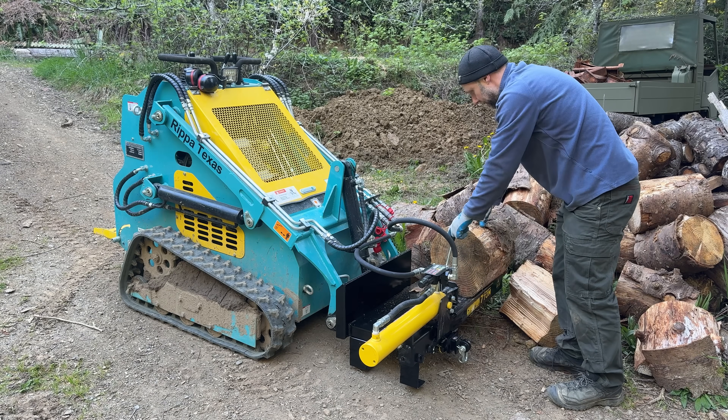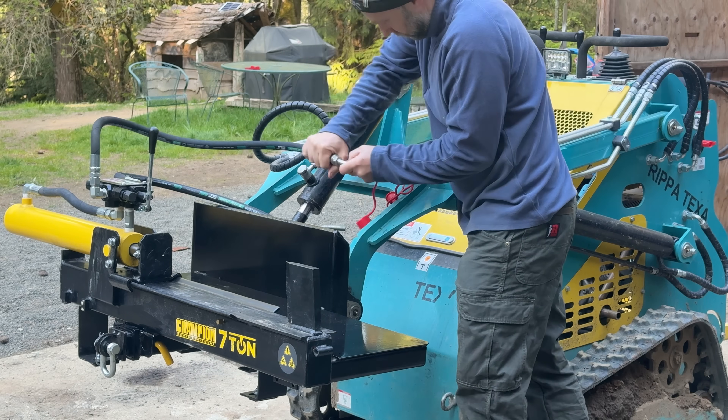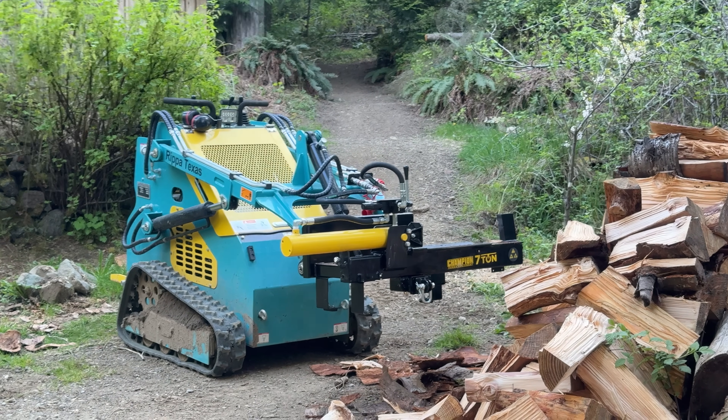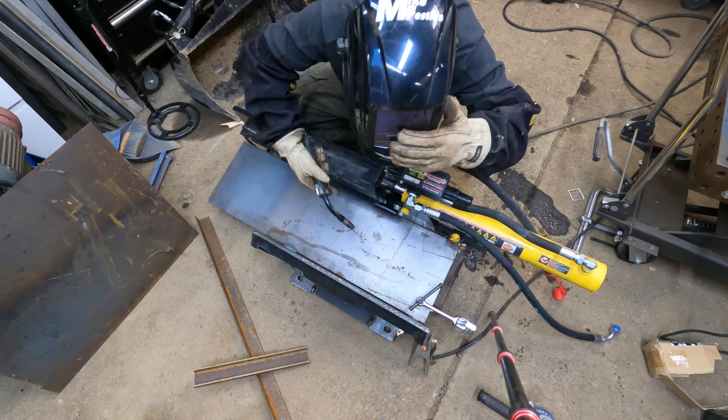This is by far the most useful attachment I've ever got for my mini skid steer. It runs off the existing auxiliary hydraulics, works like a charm, and splits wood really well. Here's the kicker — nobody makes this. I ended up modifying an existing log splitter I had, so I think you're gonna like the video.